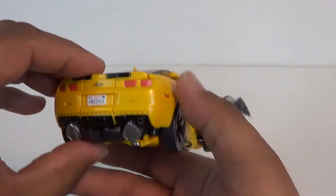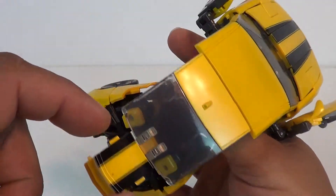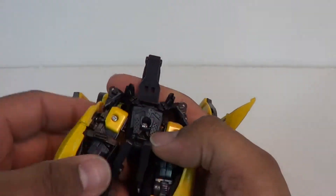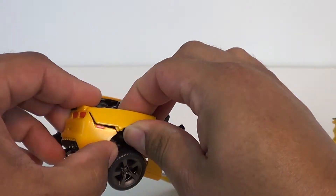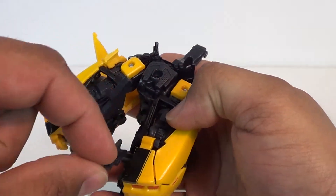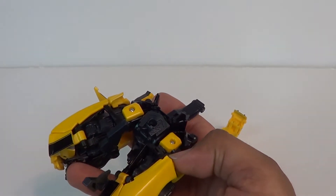I'm going to do the legs because we can do the dramatic head reveal. You want to untab this back section here — you got tabs here that go into the sides. So back to the bottom, we're going to do the legs. Take this part here and untab it, and all this kind of comes apart. Take this little piece which is going to turn into his foot and move that back.